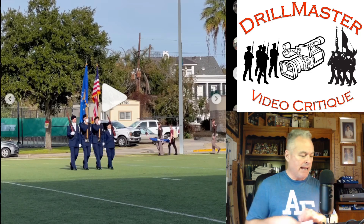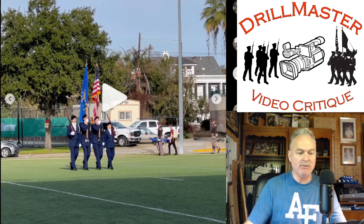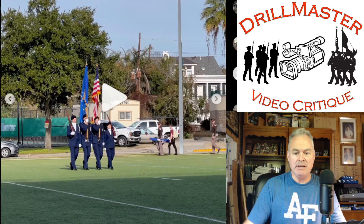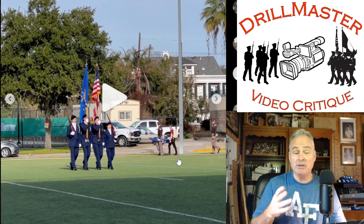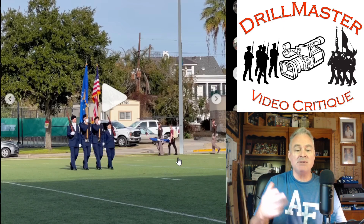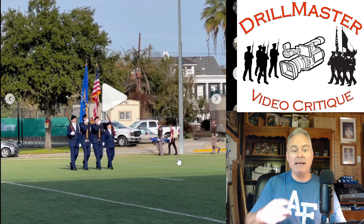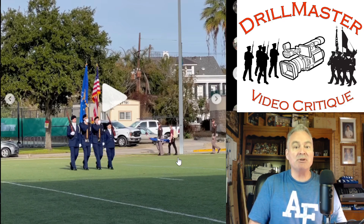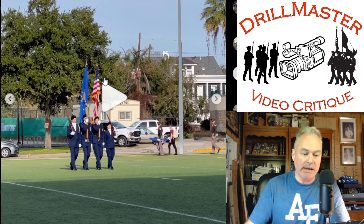Hi, John Marshall, the DrillMaster. I have in front of me the University of South Florida, their performance at Tulane. In JROTC competitions, anytime the American flag is disrespected, it's grounds for disqualification. As a judge, I would highly suggest letting the team perform, go through their sequence of commands, score them, give feedback, and then right after, tell them they're disqualified because the flag has been disrespected.